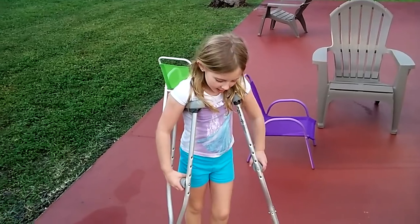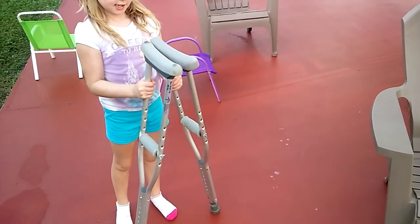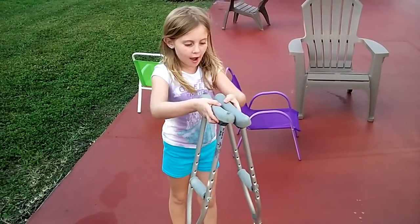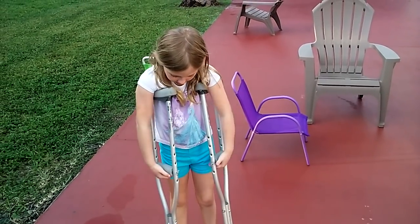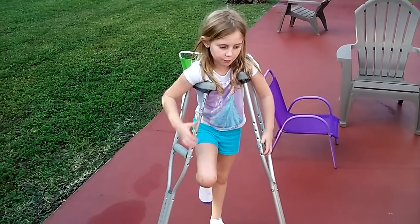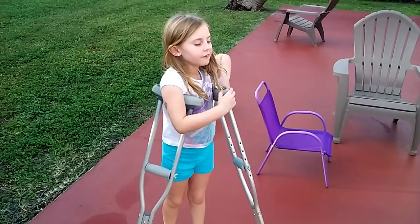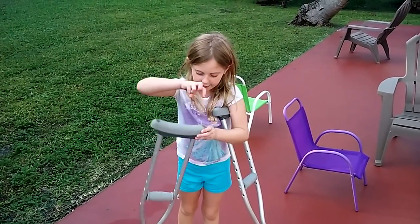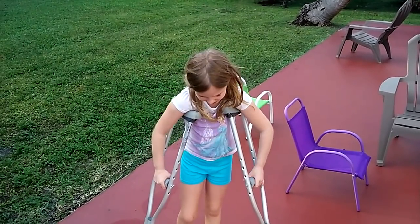How do you walk with them? Can you show them how you walk with them, what you have to do? So basically, these are my sizes, and you have to make sure they are the same size. And then you are going to put them over your arm like this, and then hold these. And then whatever foot you are injured with, you put it up. And then with the good foot, you are supposed to have three fingers right here where your arm should be. So three fingers, that is where my arm should be, like that.